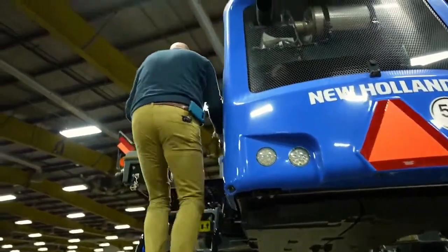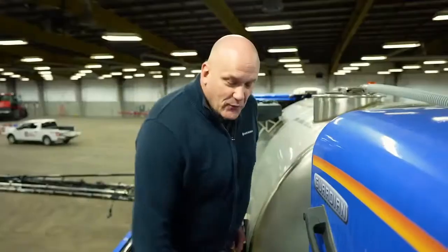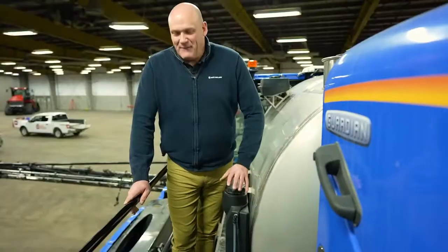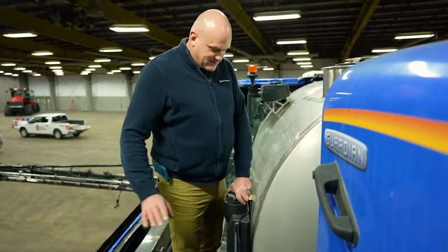We walk up to the sprayer to go into the cab. On the way to the cab, we have our diesel exhaust fluid fill right here, and right beside here we have our diesel tank fill as well.